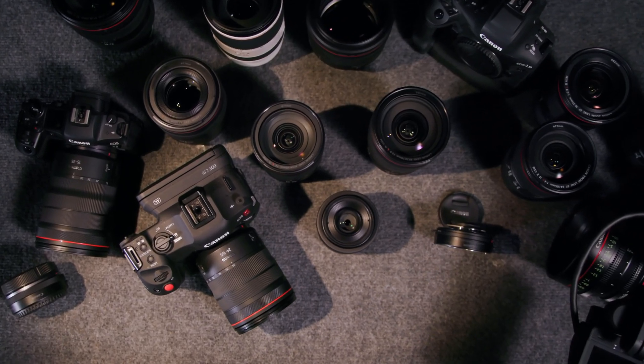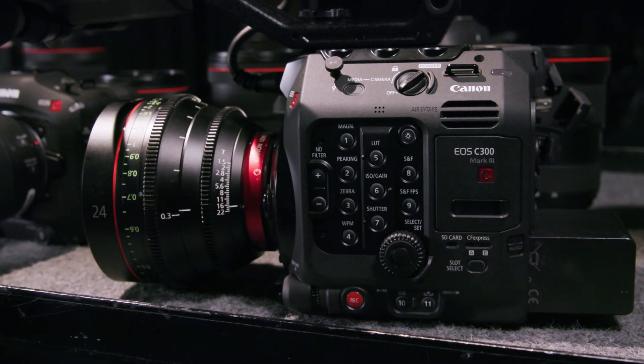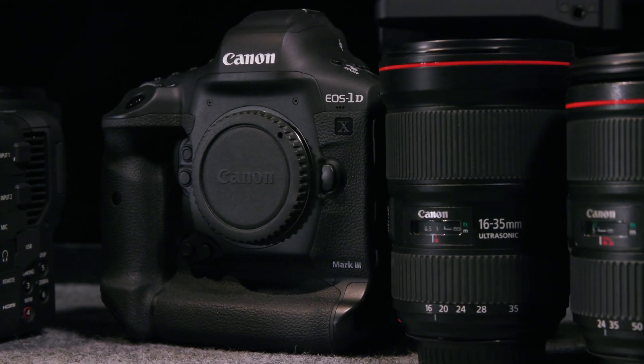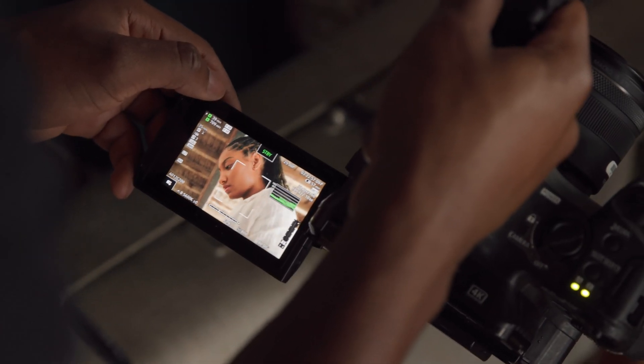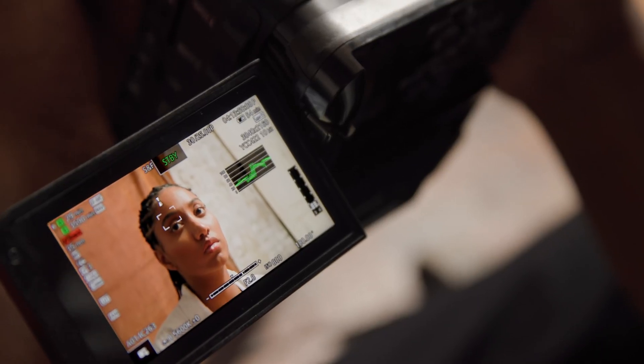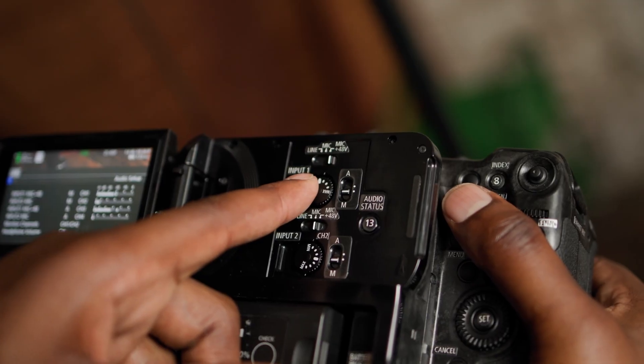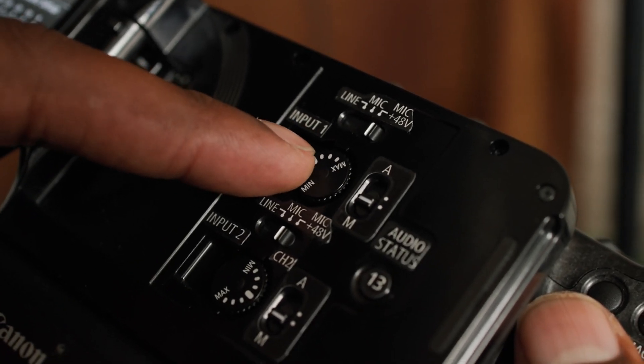The concept behind the EOS C70 was to bridge the Cinema EOS and the Digital Interchangeable Lens Camera range, also known as DILC, by combining the small form factor and ergonomics found in the DILC range and the extensive feature set found in the Cinema EOS range — for example, waveform monitor, peaking, timecode, assignable buttons, as well as dedicated audio control dials and XLR inputs.